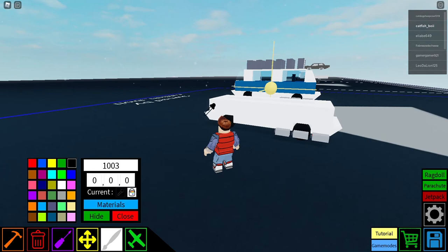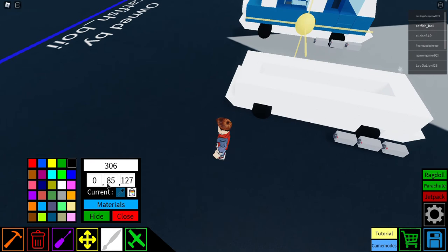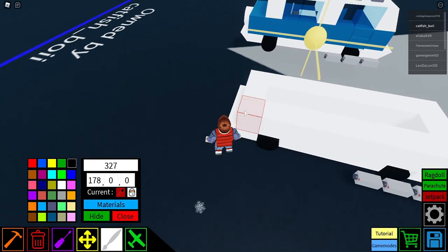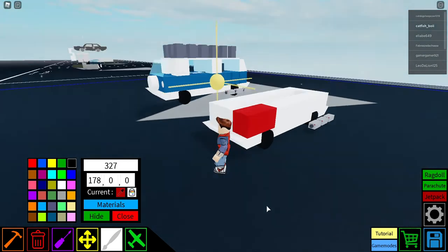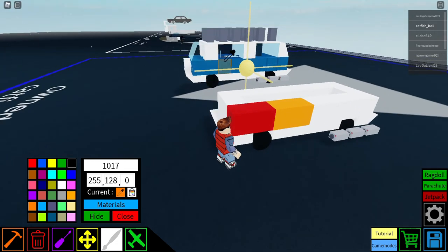For blue, if you want a blue I recommend the color 0, 85, 127, or just this color right here. I also recommend something like 178 which gives you a nice bright red. Or you can go for a yellowish-orange approach with 255, 128, which gives a pretty nice color.